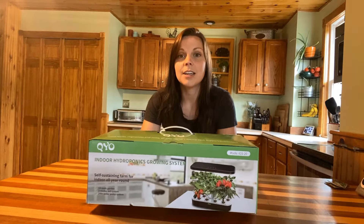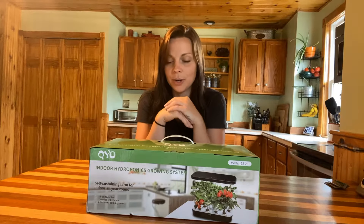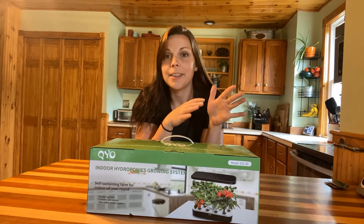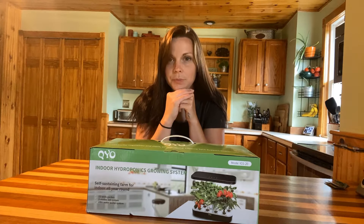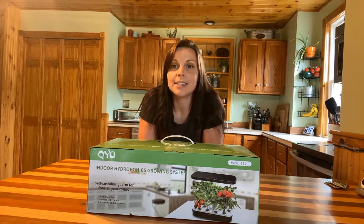I've actually done a couple of these systems and I love the hydroponic systems — they're so fun to have on the counter. I grow a lot of lettuce and greens, things that I can pick right off the counter and throw into my salad. Today I'm going to be unboxing and assembling this for you guys and I'm going to be planting some basil and some spinach in mine today.